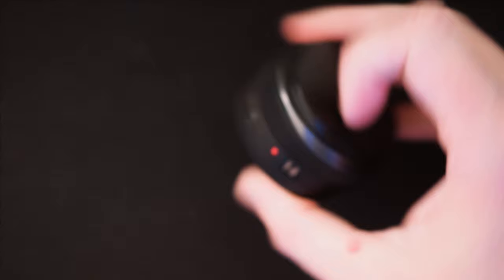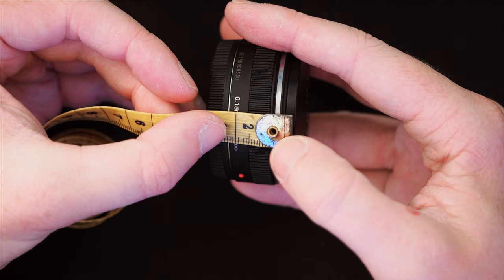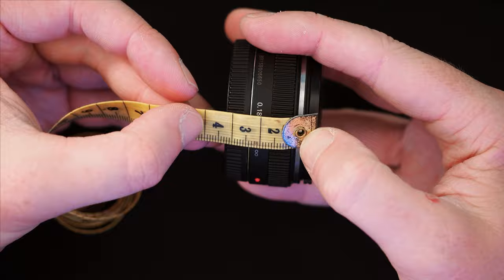Let me show you with the trusty tape measure — from the lens cap to the back of the lens, it's roughly three and a half centimeters. So that's all we are — very thin indeed.